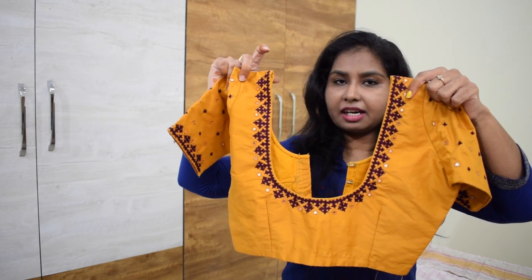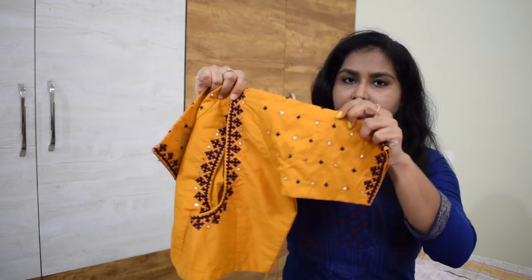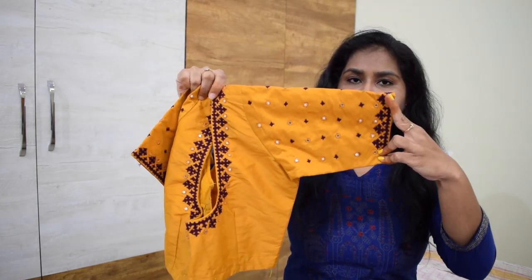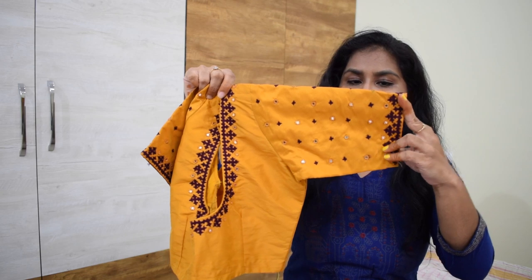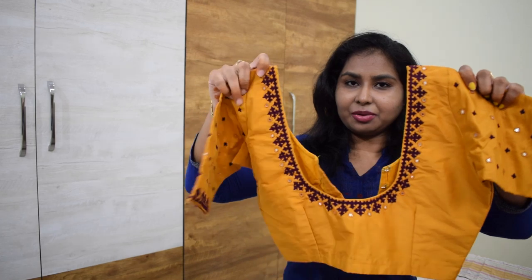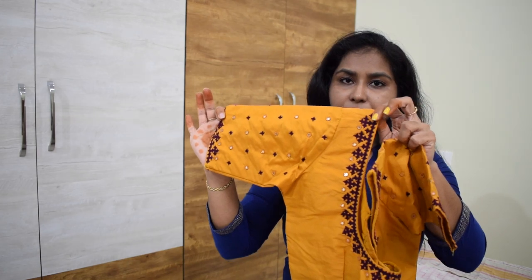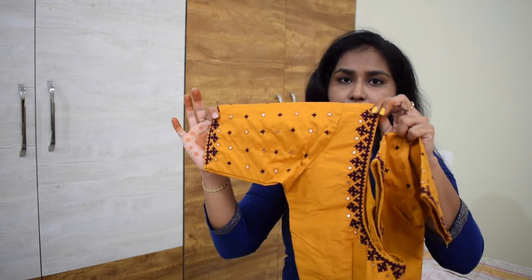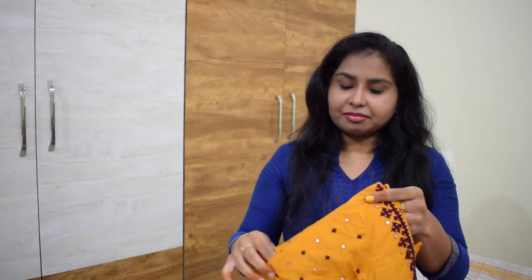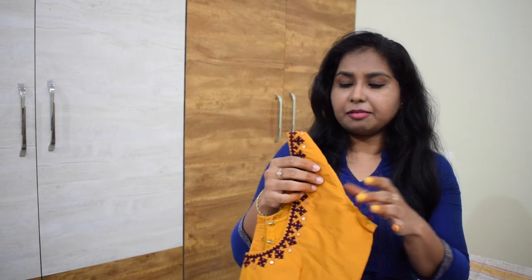My next blouse - you can use a black blouse for full. If you choose a black blouse for full, it is time-consuming and there is a lot of risk. So I will avoid a side blouse with a side blouse.